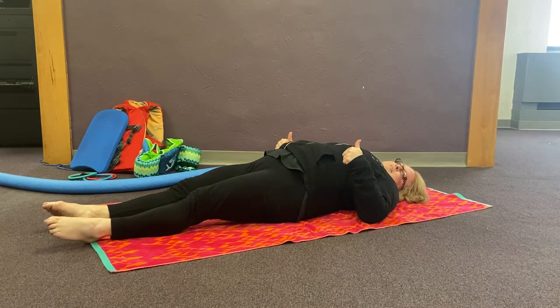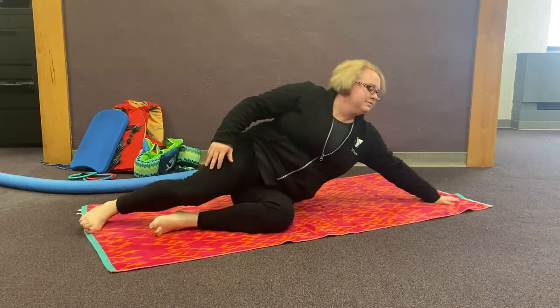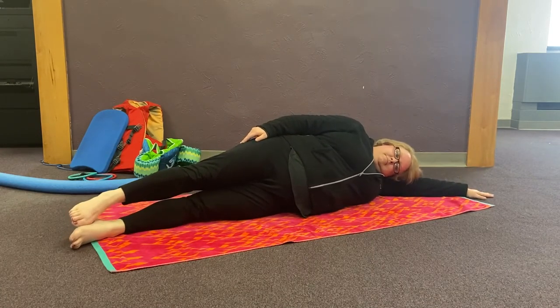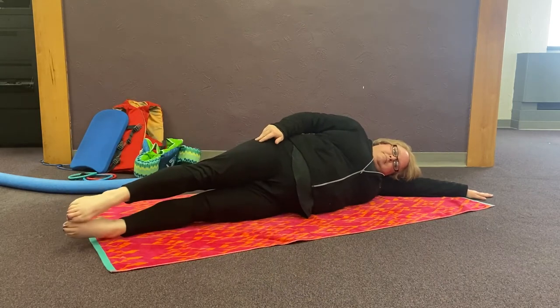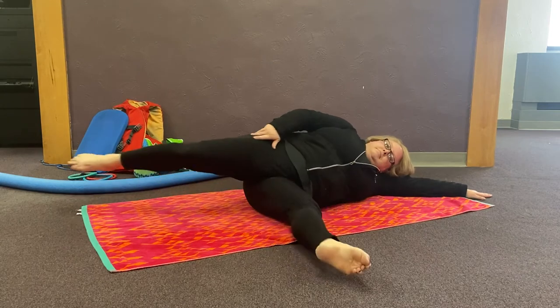Now let's learn something new. This next stroke is called side stroke. We will be swimming on our side. We want to take the arm on the same side we are laying on and lay it under our ear. Now let's practice our scissor kick. Bend your knees, kick one foot forward and the other one behind, then bring them back together like a pair of scissors. Keep going — in, out, together.